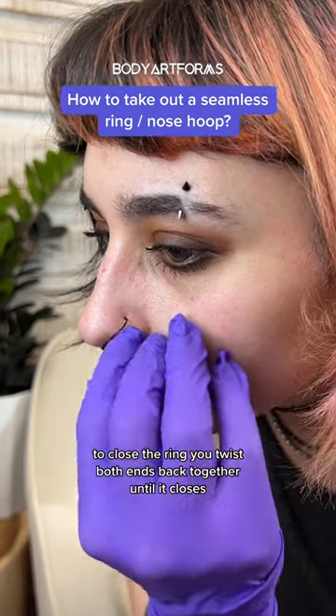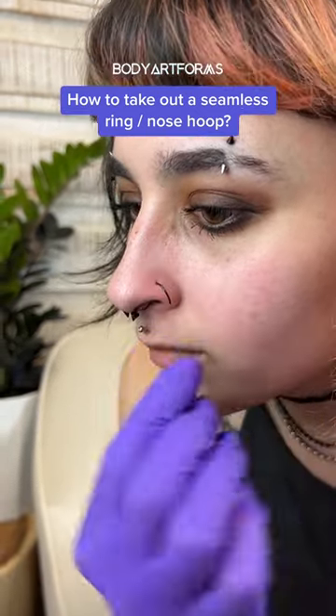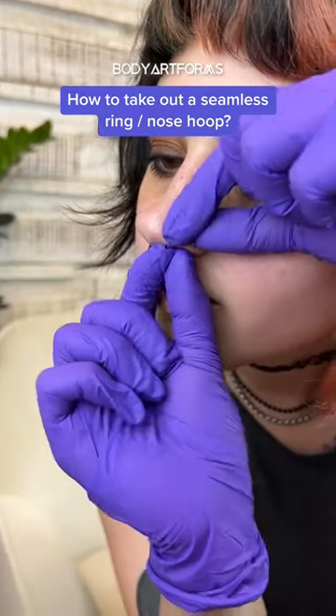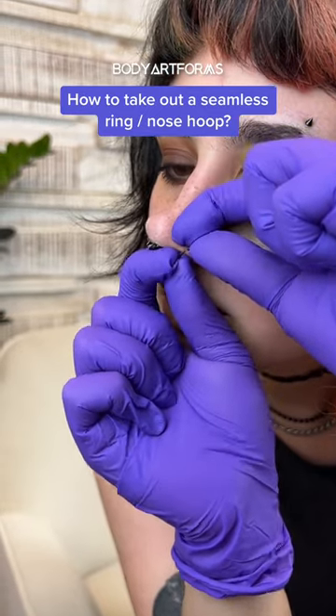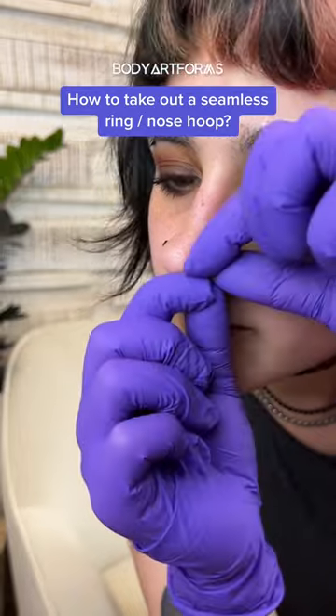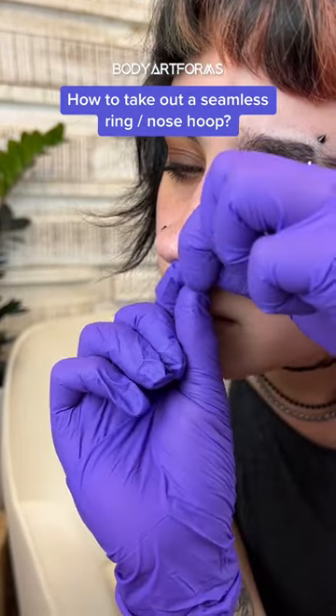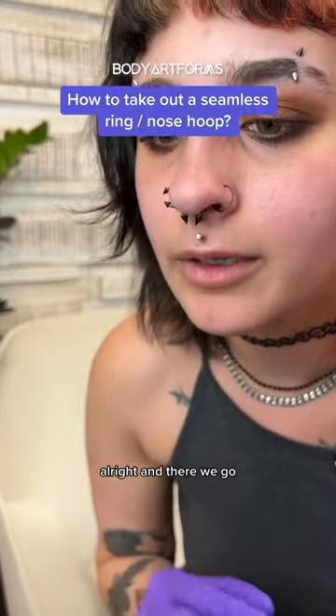To close the ring, you twist both ends back together until it closes. Twisting it back closed — not quite right — all right, and there we go.